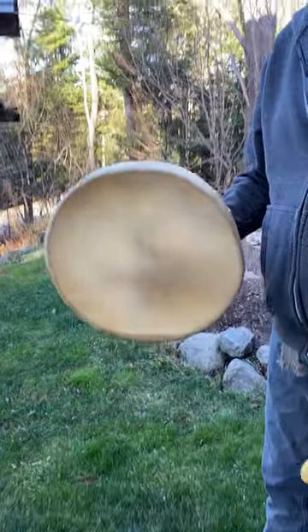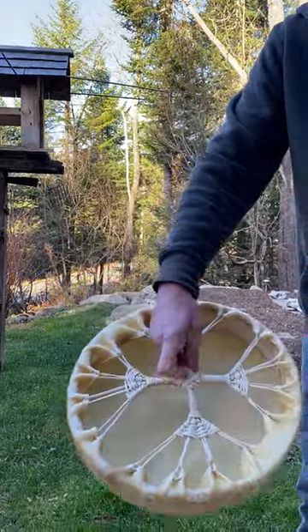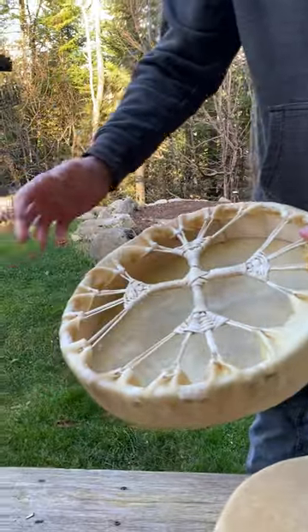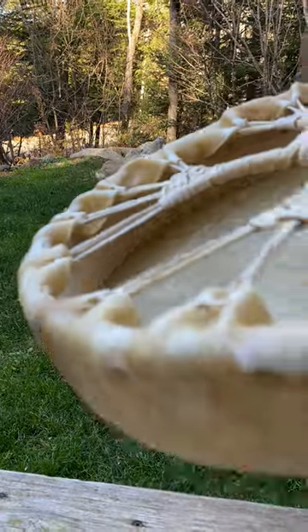We've had a few requests recently for soundtracks on our moose drums. This is our 14-inch moose drum. Both our 12 and our 14 are really designed for sweat lodge. You'll notice the really thick hides — they're great for lodge. They're not going to go flat on you. They're just great drums.